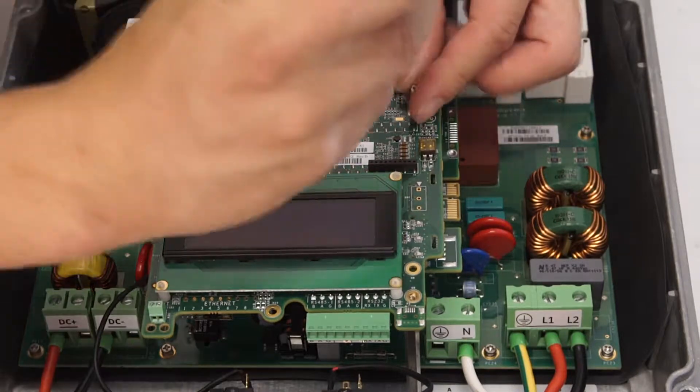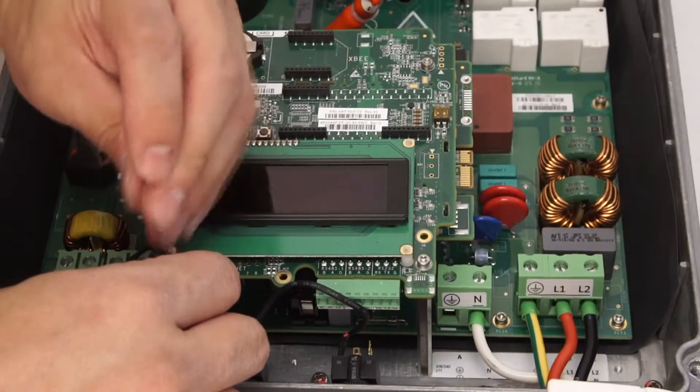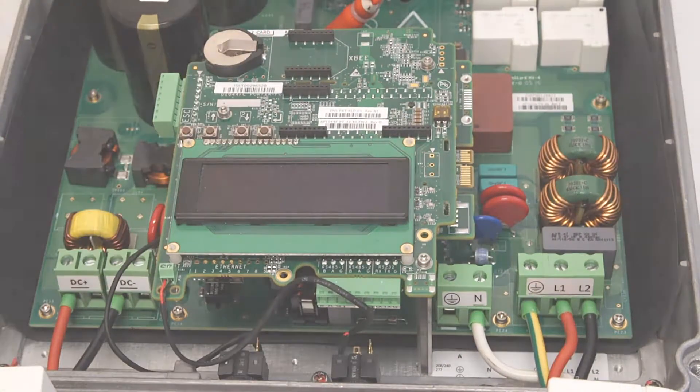To reinstall the communications board, line up the pins, press down, and reinstall the Phillips head screws. Finally, replace the leads for the green button.